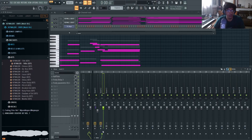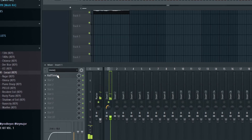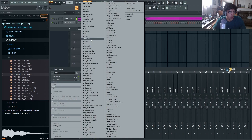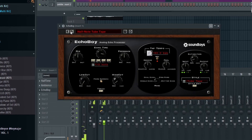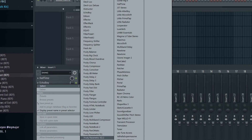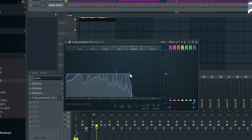Next I'm going to export this out. I'm using this Locust key with the exact same notes, and I added an Echo Boy to give it more space. Lastly, an EQ to cut out the highs and make it sound more vintage and old.